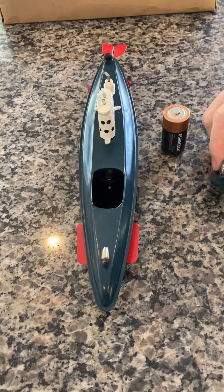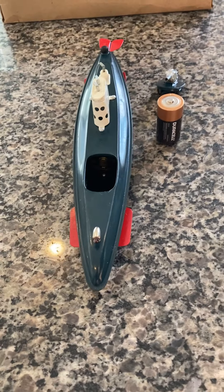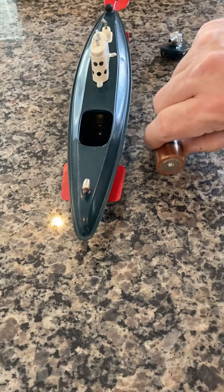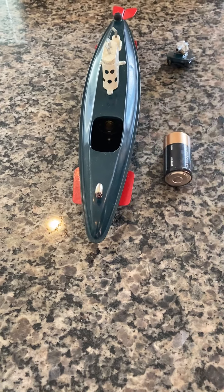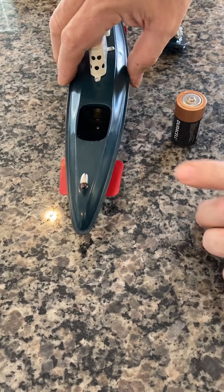The funny thing is, in the directions it does say that in order to reverse the direction of the submarine, simply reverse the battery — hence the polarity changes. So it's an easy way to do it. But this is all original.